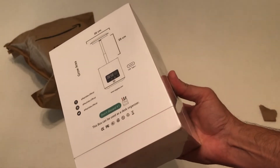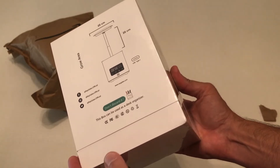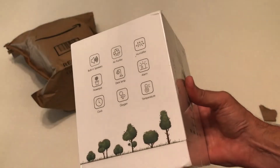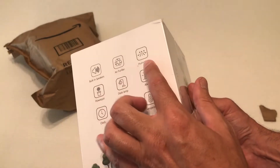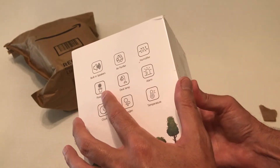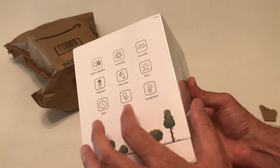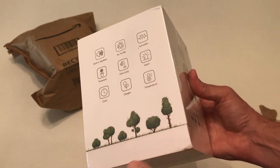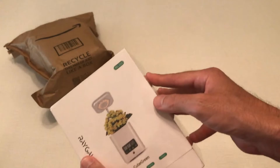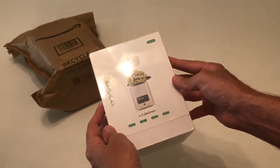So it is sealed in plastic. Now I mentioned that this is a planter, but as you can see from the box, this thing does a lot of other things. It's got a built-in speaker, air purifier, humidifier, serves as a pot, can be a desk lamp, you have an alarm on it, you've got a clock. I'm thinking the oxygen feature is referring to the fact that you've got a plant planted, and then it's got a thermometer built into it. So we are going to check it out. The model is RG222, but I believe this is the only one like this they sell currently.